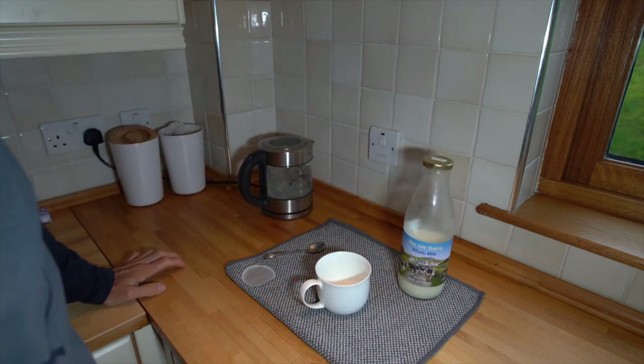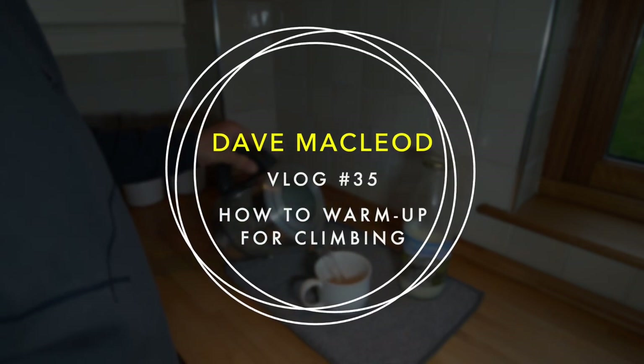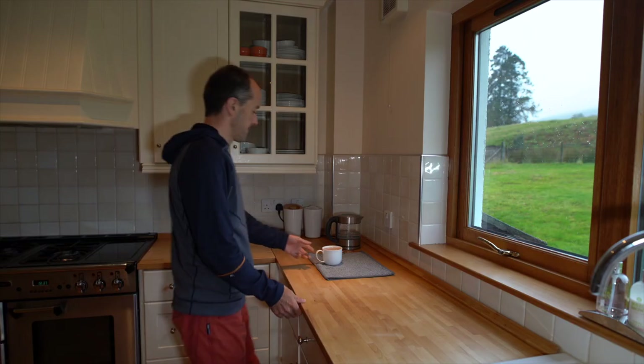There are many things in the world of sport and training that are really intense details with a lot of individual variability and a lot of things to think about and are really worth agonising over, but warming up is not really one of them. In this episode I'm going to talk to you about how I warm up for my training — it's really quite simple, but I want to start with the caveat that what I'm going to say works for most people most of the time.